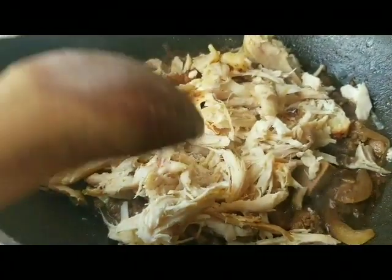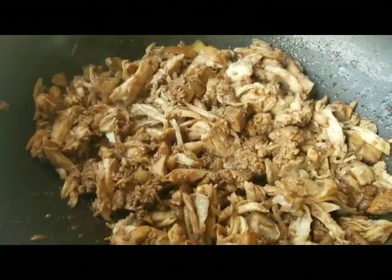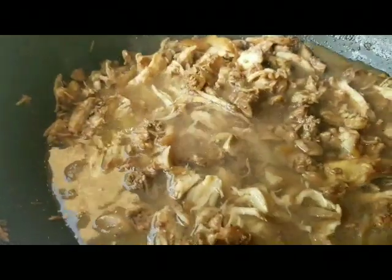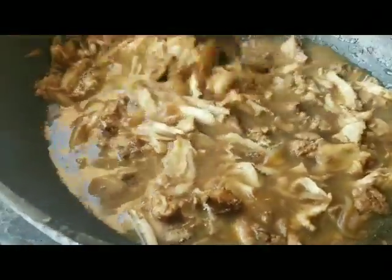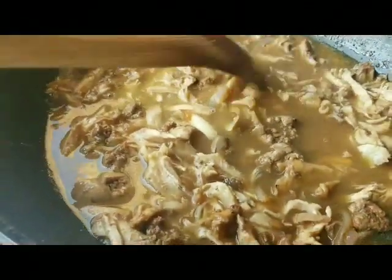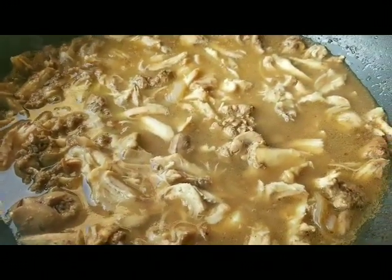We're adding the shredded chicken now — though mama jumped ahead and added it before I said so! We're adding two cups of water — she is the boss so she must be followed. That's two cups, measured properly, because viewers are following our recipe.